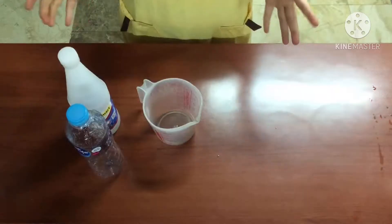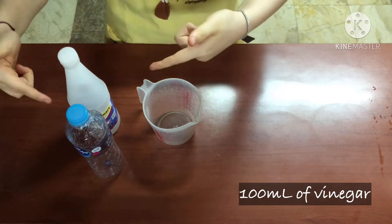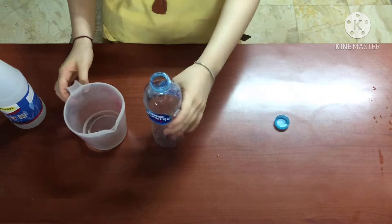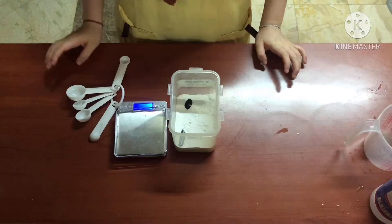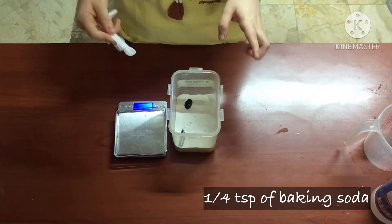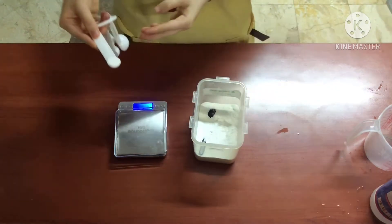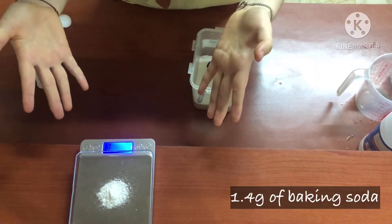So let's get started! First, I'm going to measure 100ml of vinegar and add it to the plastic bottle. Then I'll measure 1/4 teaspoon of baking soda and weigh it. As you can see, it is 1.4 grams of baking soda.